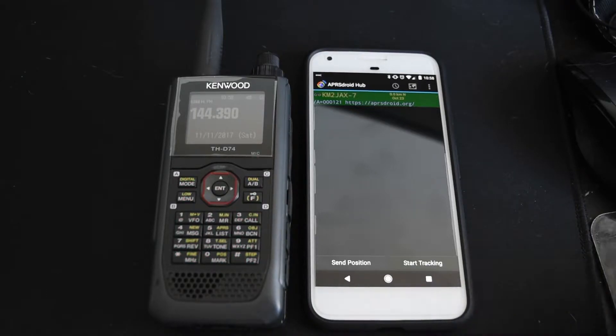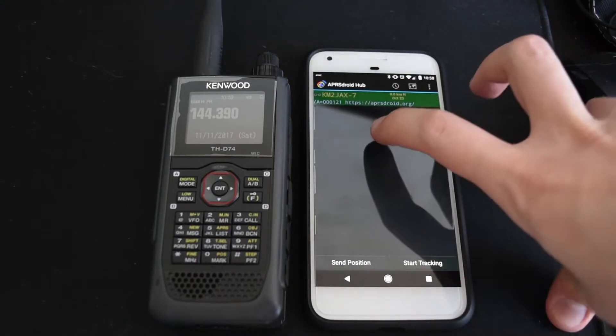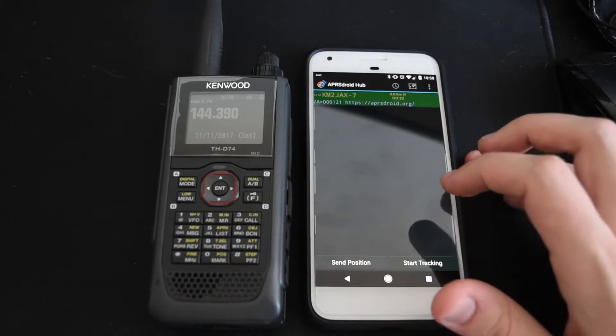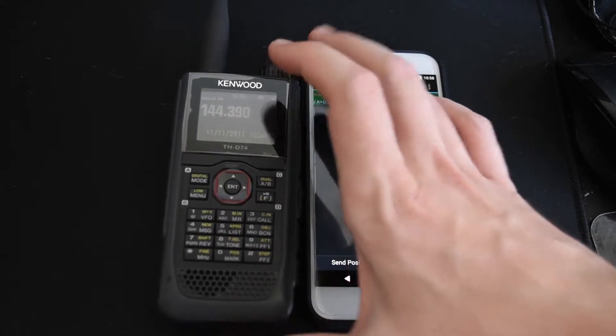Hey everyone, this is KM2JAX, and I'm going to show you real quick how to set up APRS Droid and the Kenwood THD-74 over Bluetooth, so you can use APRS Droid and the built-in TNC over Bluetooth on the Kenwood.